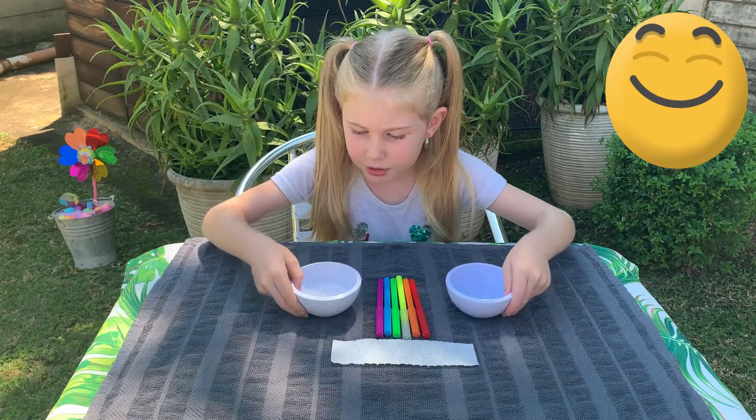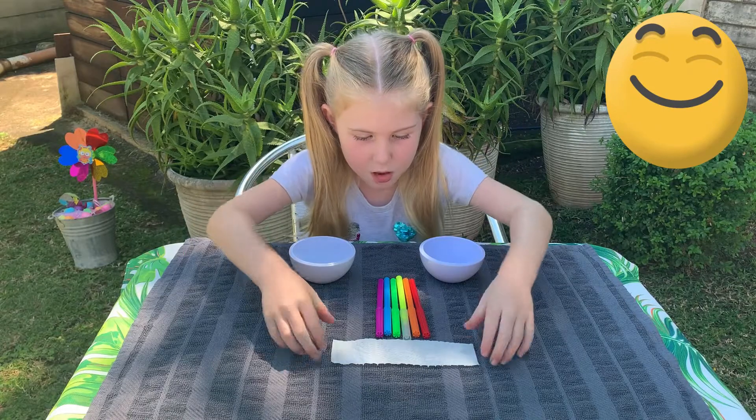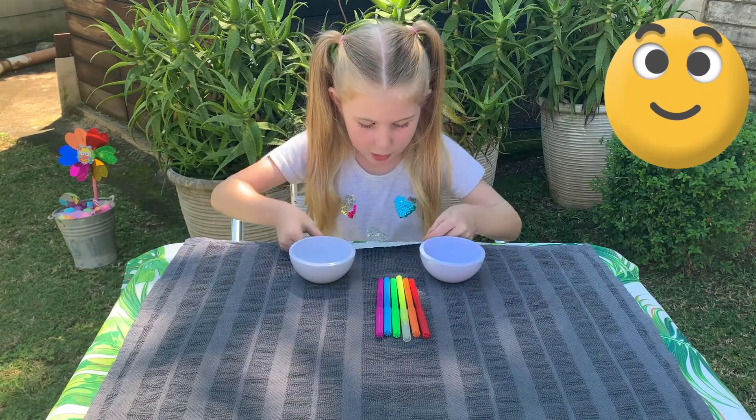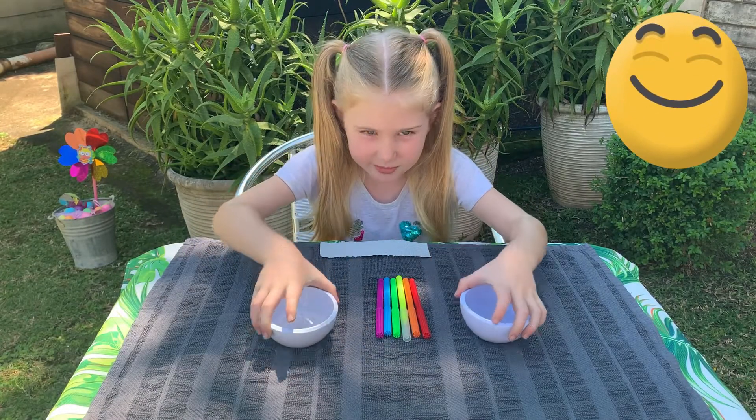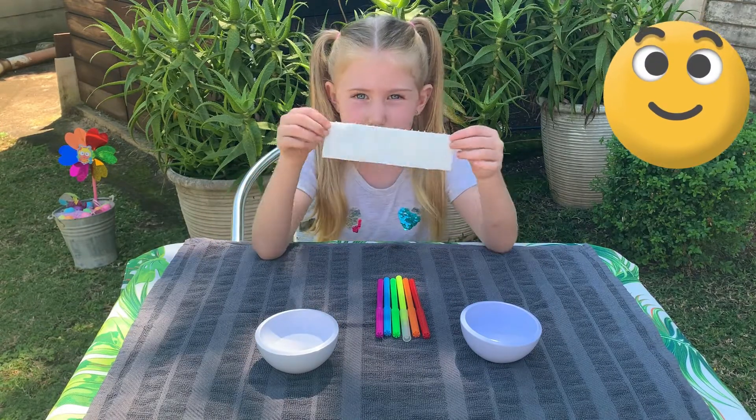All you're gonna need is two bowls and just a little bit of water at the bottom, and then you're gonna color your paper towel.